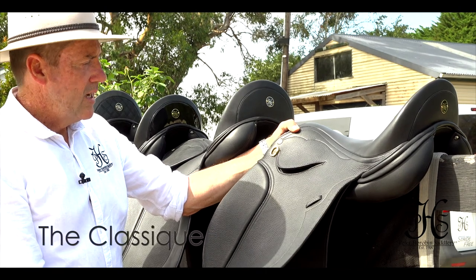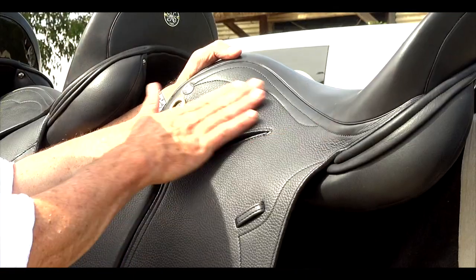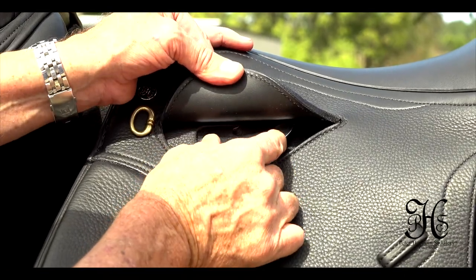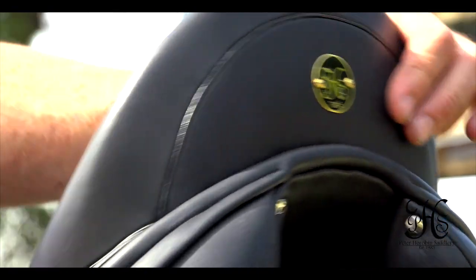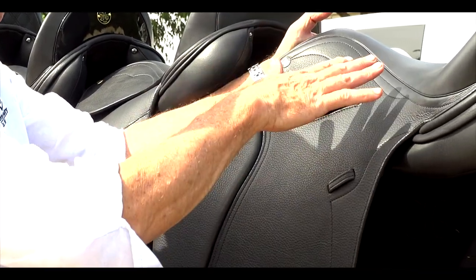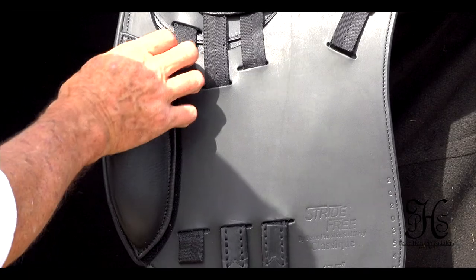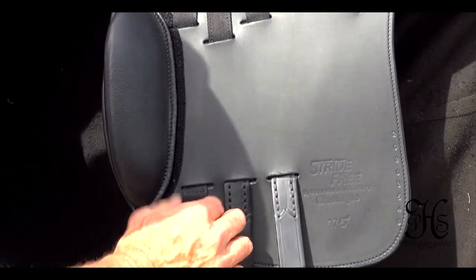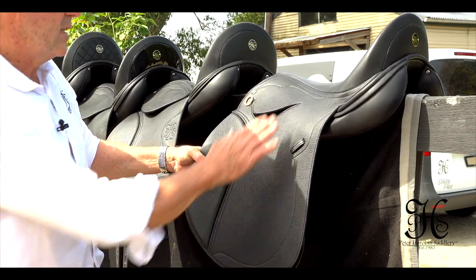So this model is the Classique. It's one of our latest models, and what makes it so unique is that it's skirtless — it doesn't have a skirt all the way through here, so it's quite close contact. Narrow twist, stirrup bar, comes with an extendable stirrup bar. The cantle isn't very high, it's just a nice low cantle. It's also available in a square cantle, like a jumping cantle. We call it the Classique because it's for those real classical dressage riders that like a nice shallow seat. It's also slightly forward cut for the longer legged riders, but also short legged riders. And the adjustable knee rolls, of course, are not so big because classical riders like that nice, fine, slim look. It's a double flap, designed together with riders in Europe, so it's becoming quite popular.